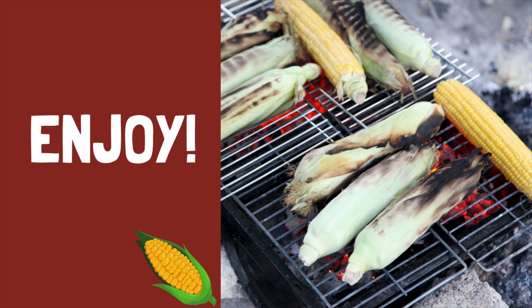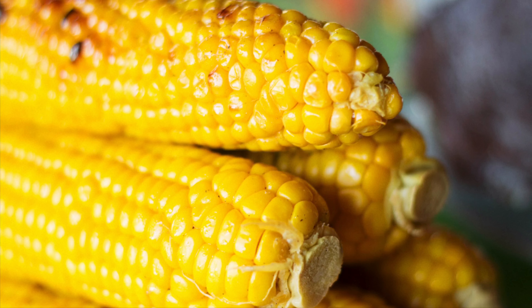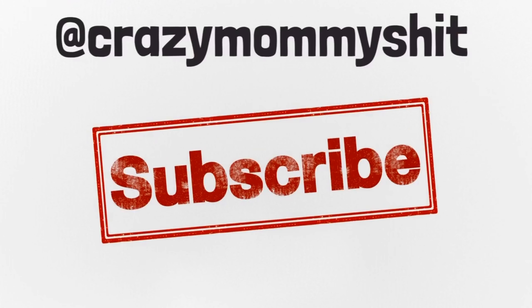Take your corn off the grill, remove the husks, and enjoy some delicious grilled corn. Don't forget to follow us on Instagram and subscribe to our YouTube channel.